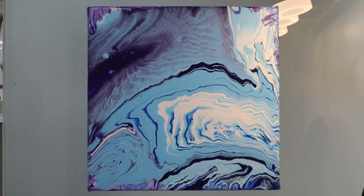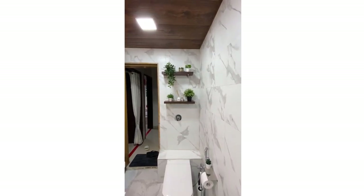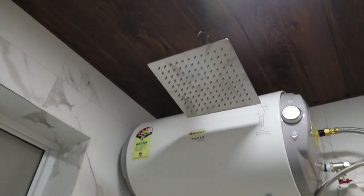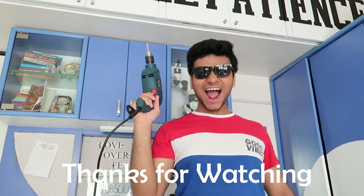I really hope that you enjoyed watching this assembly video and I tried my best to make it as entertaining as possible. Make sure you like the video and also share it with your friends on your WhatsApp groups and on your Insta stories — it will help me to grow my channel. Subscribe to the channel if you haven't already. Bye, see you in the next video!